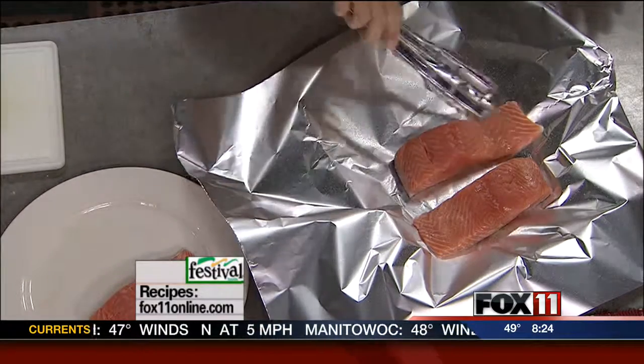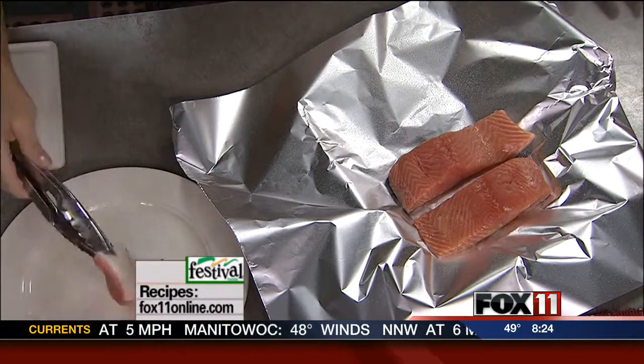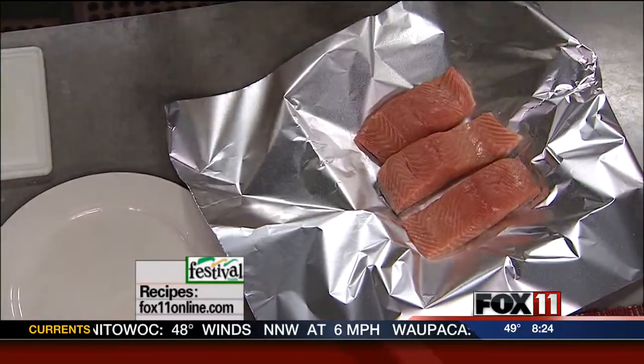And then I'm going to take some salmon fillets. These are about 6 to 8 ounces. Picked up these beautiful fillets at Festival. They're already portioned out and ready for me. I bake these skin side down — just line them up on top of your foil.